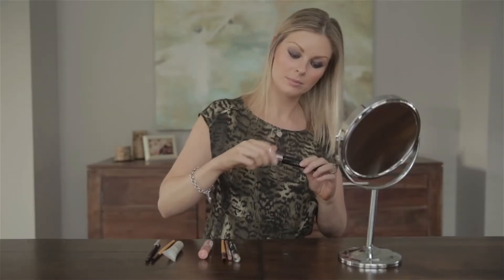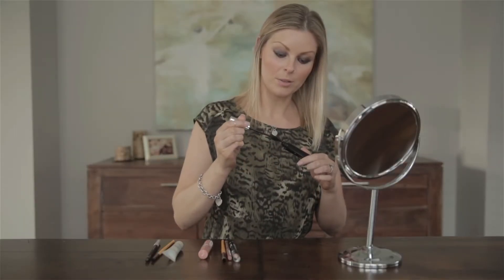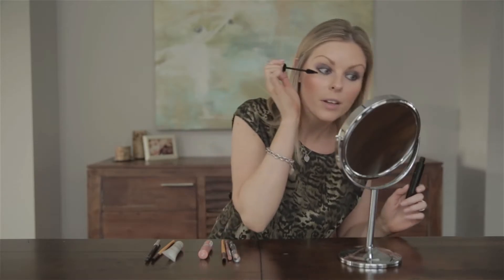Now that we've got the Kajal liner all smudged out, we of course have to add the final touch of mascara. I'm going to be using the Lee Swati T.A. Dramatique mascara — it's one of my favorites.